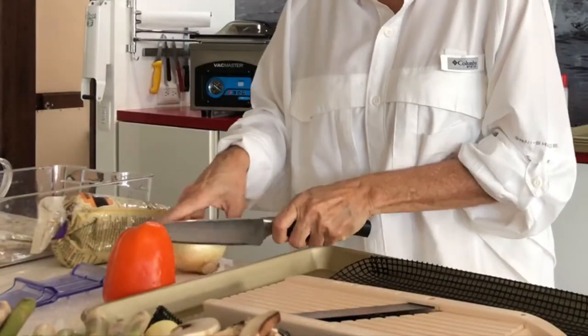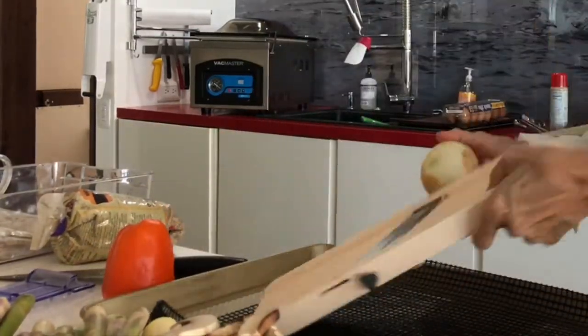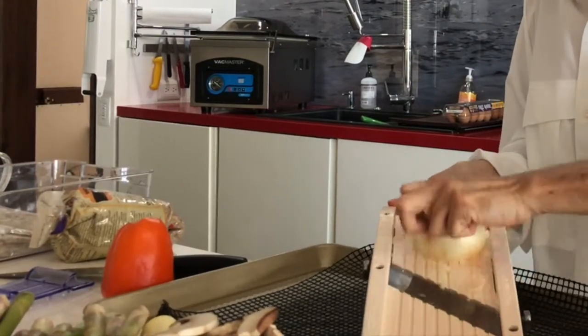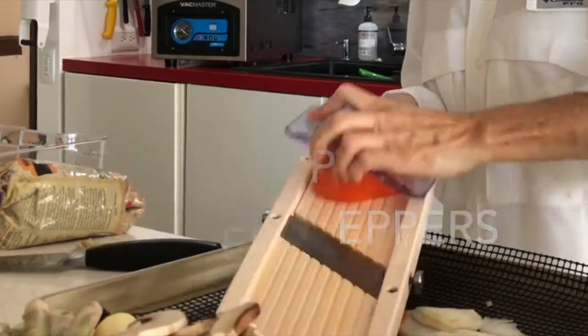Super easy to make. You can make all these vegetables on your grill — it's summer now, and you can have the most amazing flavors with your grill outside. The first thing you do is slice all your vegetables.